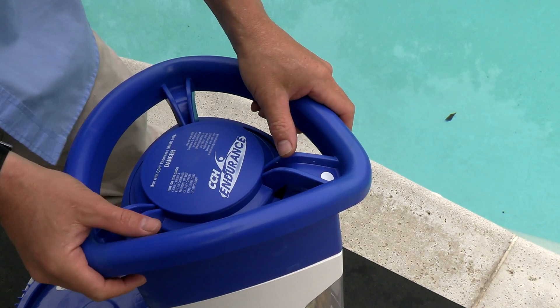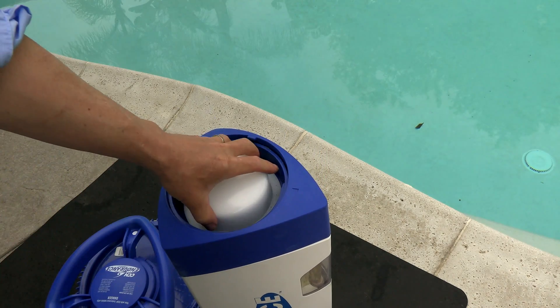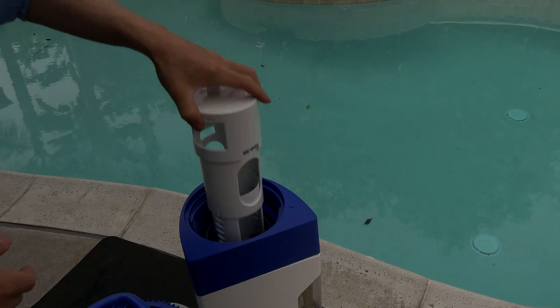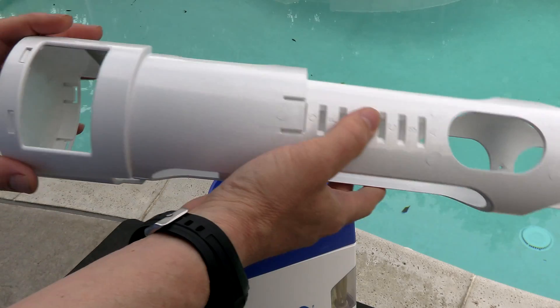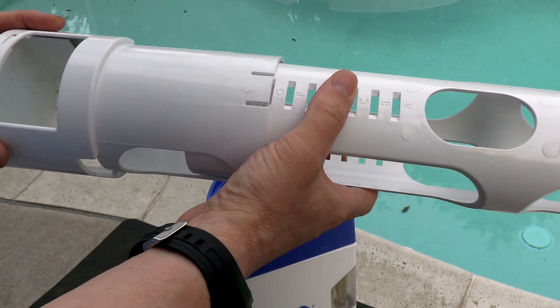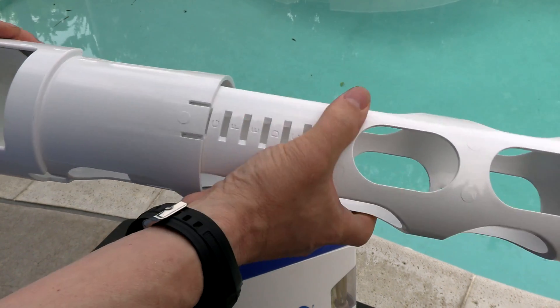Let me go ahead and unlock the top and get the lid off. Once you unlock the top, it slides right off. You have this cap here — here's where you put the Cal Hypo Tablets. This cartridge assembly where you load the Cal Hypo Tablets is fully adjustable, so if you have a smaller pool, you can definitely lower down the output.